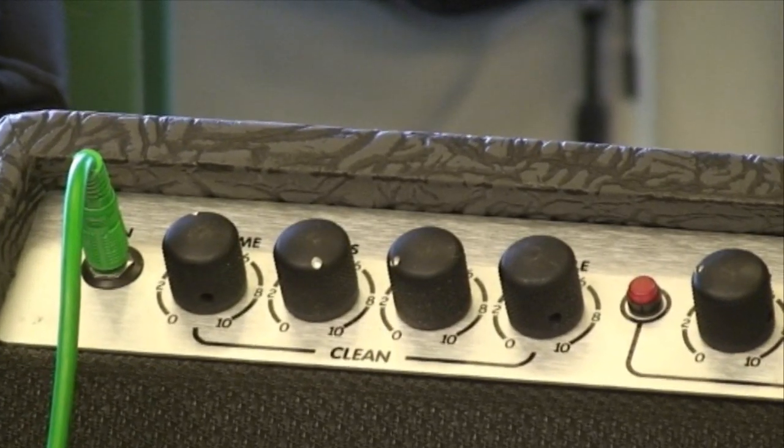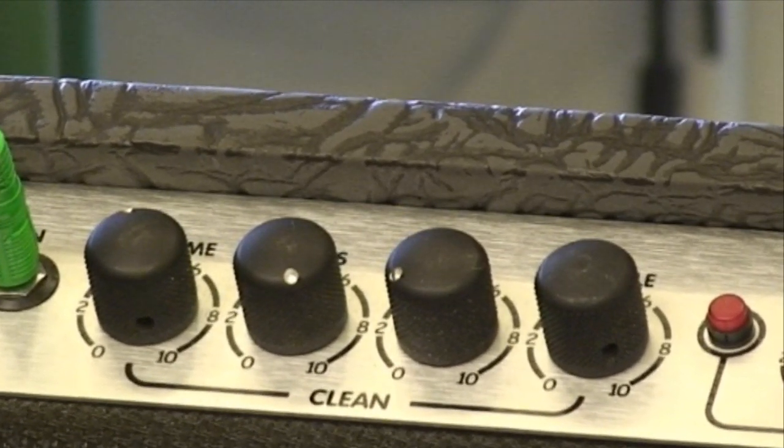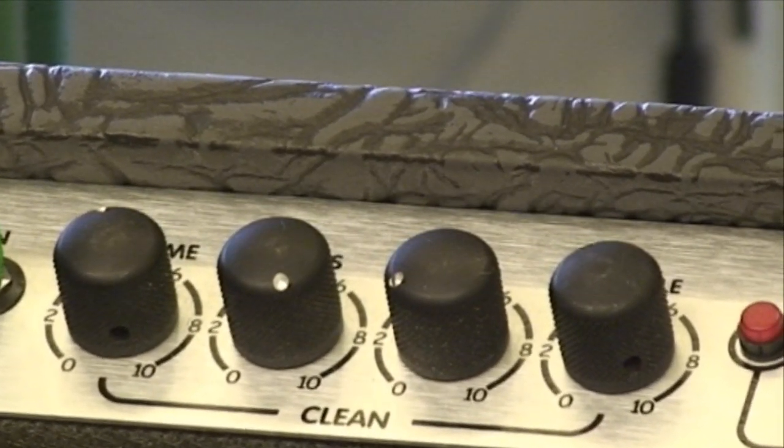As you can see, I have the clean sound set with the volume halfway up, bass all the way up, middle almost all the way down, and the treble set at four.